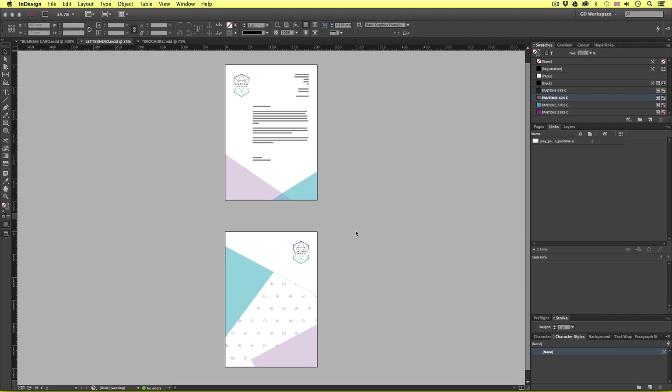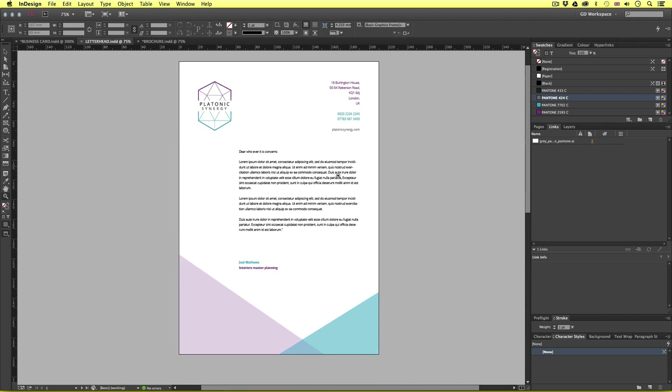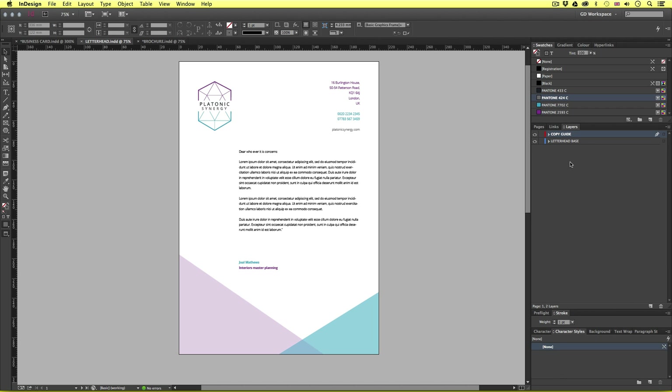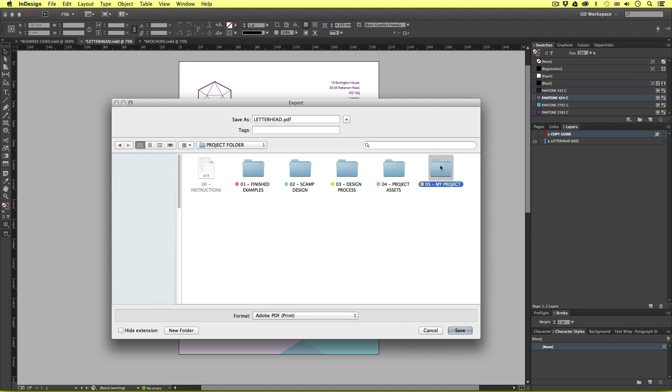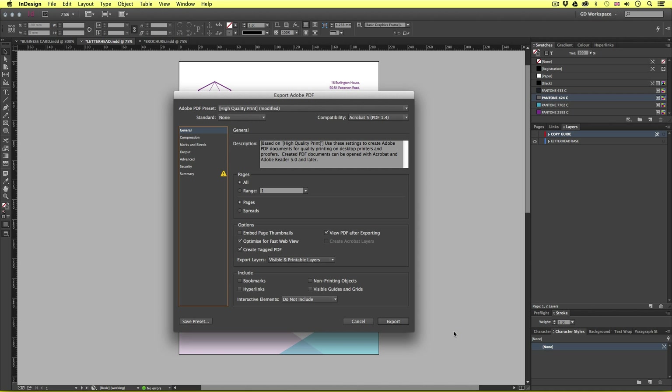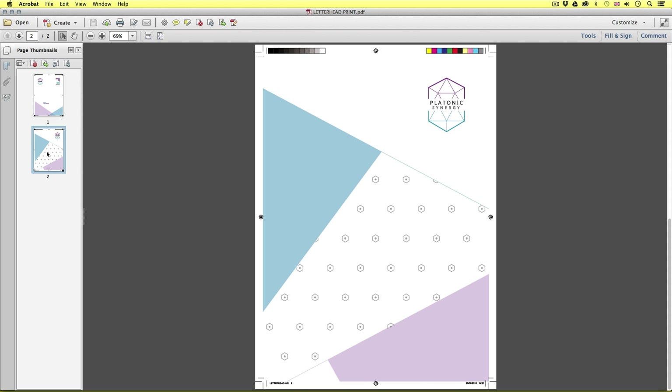So finally, let's now come to the letterhead. Like with the business card, this is a simple document. Now earlier in the course when we created this letterhead, we only included some type here as a guide. Now it's time to export this for print, so we really need to remove that type. Over in the Layers panel, I can toggle off the copy guide layer which we set up earlier, so now all I have are the elements I want to print. So up to File and down to Export — I'll save this in the PDF export folder and name this letterhead print. I'll make sure the format is set to PDF Print and click Save. PDF preset to High Quality Print, pages set to All, marks and bleeds all checked, bleed set to three millimeters. And here is the letterhead complete with marks and guides, ready for print.